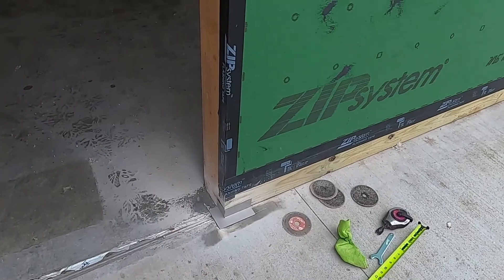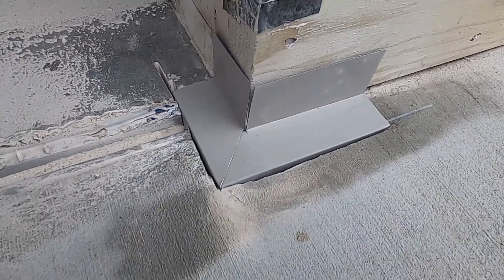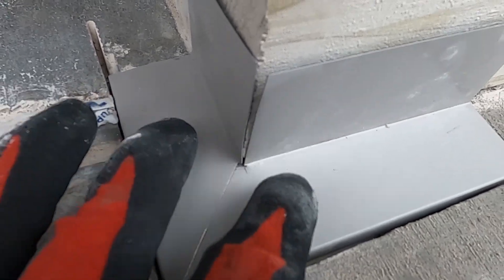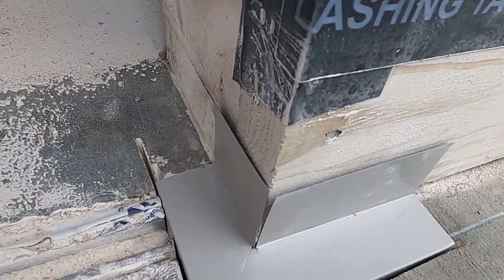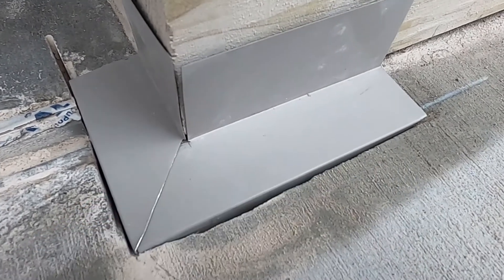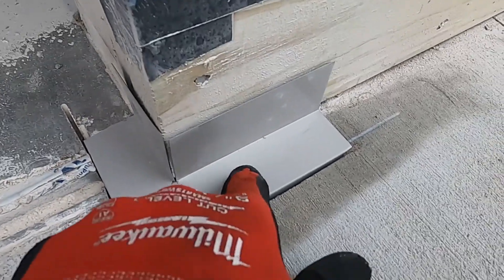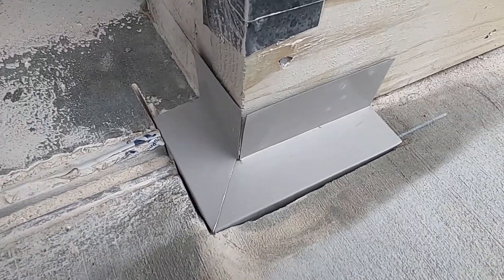Robert has the kerf cuts done and you can see what the flashing detail is going to look like on the corner — nothing super fancy. There's a slight overlap on the bottom; I didn't do an overlap up top, though I should have. But it's going to be covered and protected by the door sill, and we'll polyurethane caulk the heck out of it anyway. The kerf cut will be filled with polyurethane — it's limestone-colored, similar to the concrete — so it should all blend together nicely.